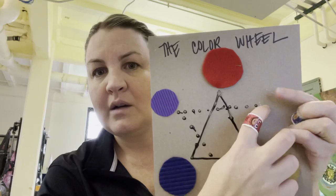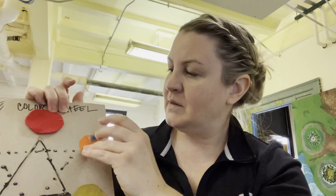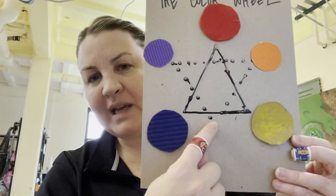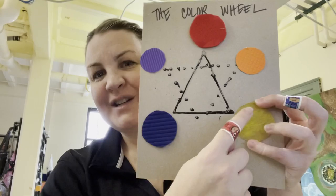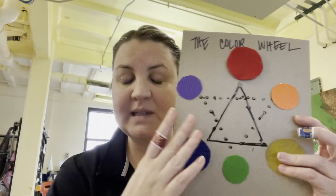Now if we mix together red and yellow, we are going to get orange. Take your orange circle and put it in between the red and the yellow. So your red and yellow make orange, and at the bottom point of the triangle is going to be your last secondary color. Yellow and blue make green — you have one circle left, which is your green circle. All of these circles are different textures.